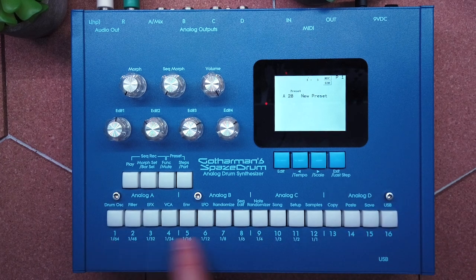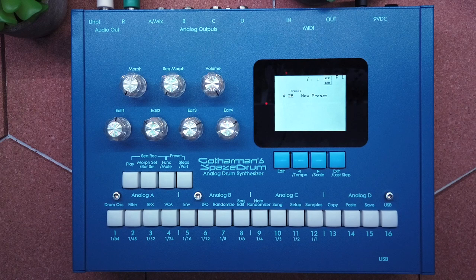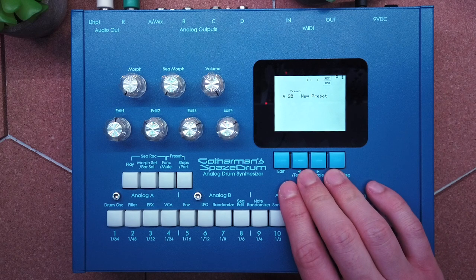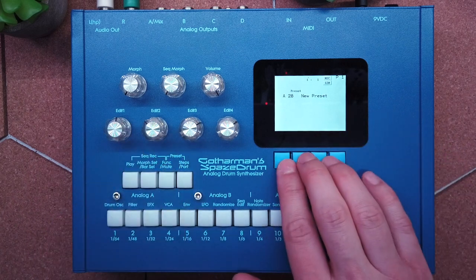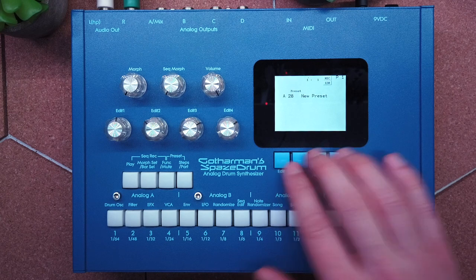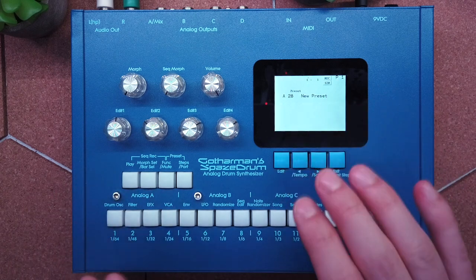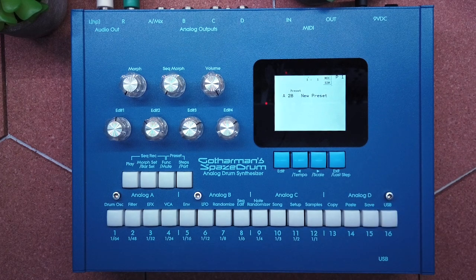Below the knobs we have four buttons to start and stop the sequencer, switch between morph layers, and enter function, steps, or part mode. Those 16 buttons are step buttons to enter your sequencer steps, but you can also use them to jump to one of your 16 programmable sound parts, or jump to menus directly for quicker navigation. The regular menu route is done with the four blue buttons under the screen, and I like this interface because it gives you two-handed control — the right hand navigating menus, the left hand at the knobs or the buttons.